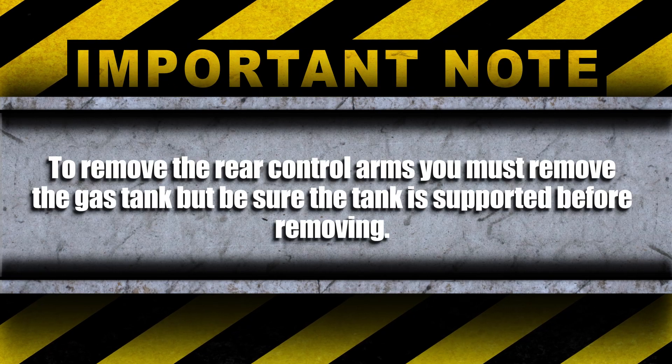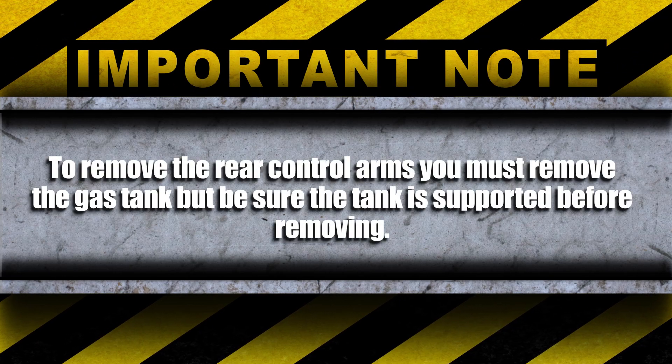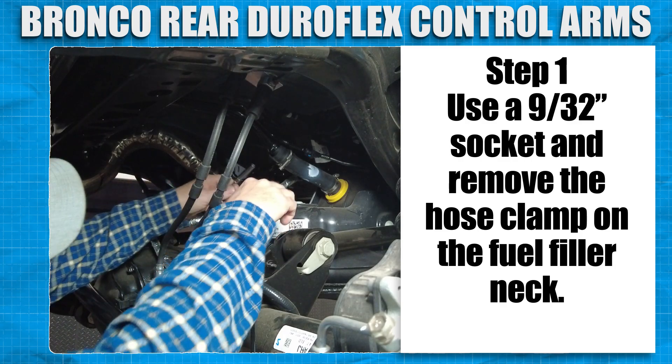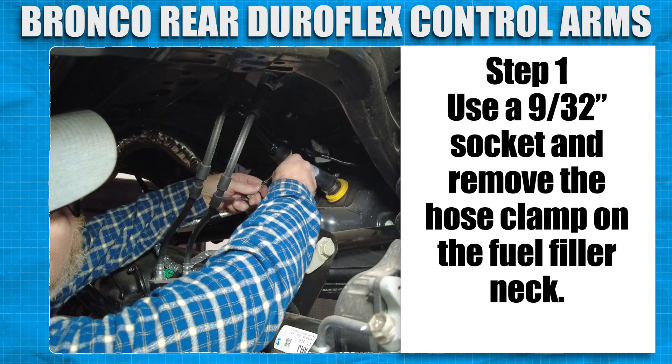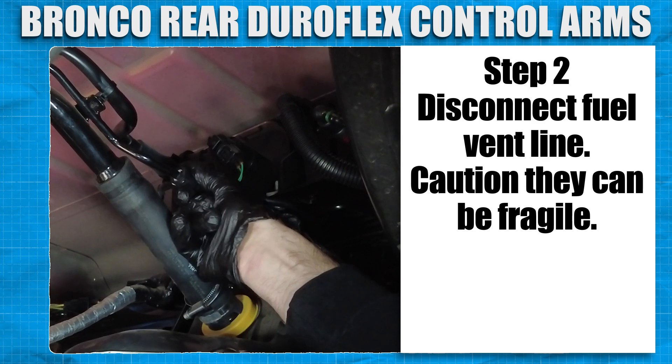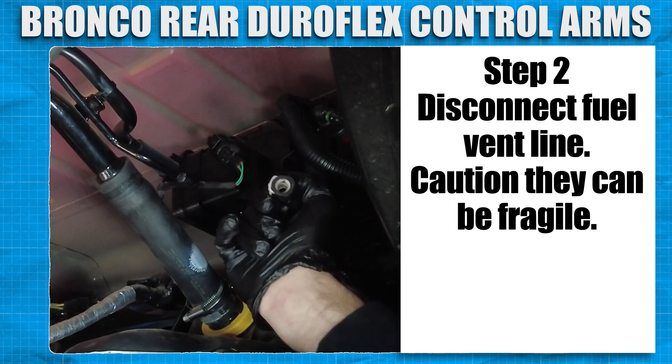To remove the rear control arms, you must remove the gas tank, but be sure the tank is supported before removing. Use a 9/32nd socket and remove the hose clamp on the fuel filler neck. Disconnect the fuel vent line — caution, this can be a little fragile.